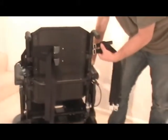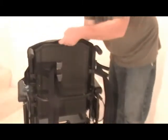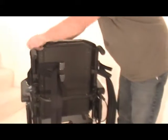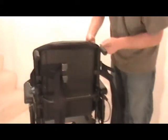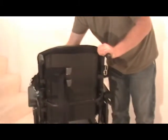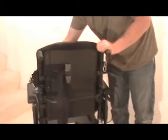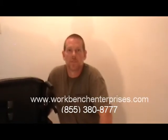Once you have your straps attached, bring your cushion back in place. Reattach that to the back and then simply adjust this belt to the end user. That wraps up the install on our Securiti. Thanks for watching. If you have any questions, please look us up on the web at www.workbenchenterprises.com. Thanks.